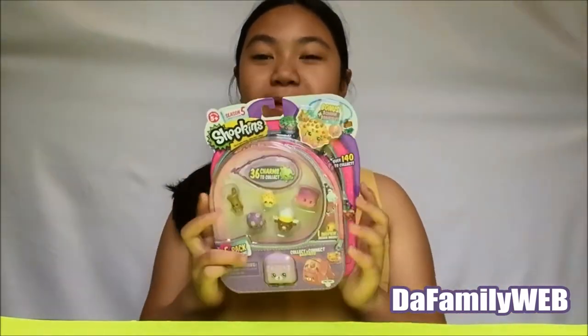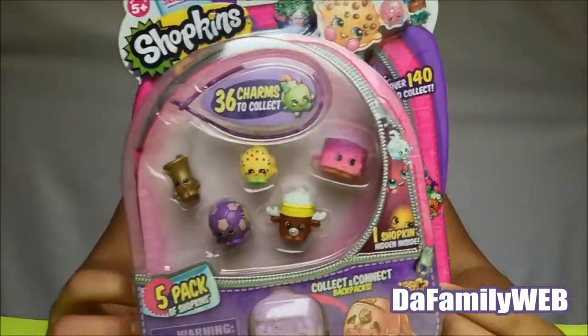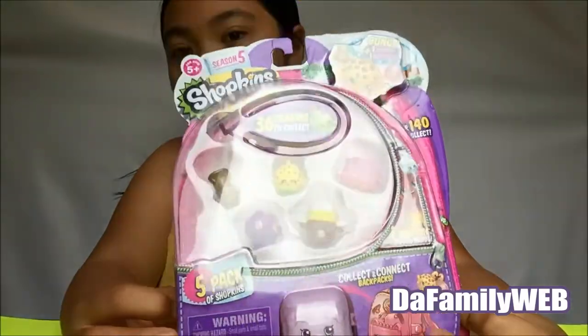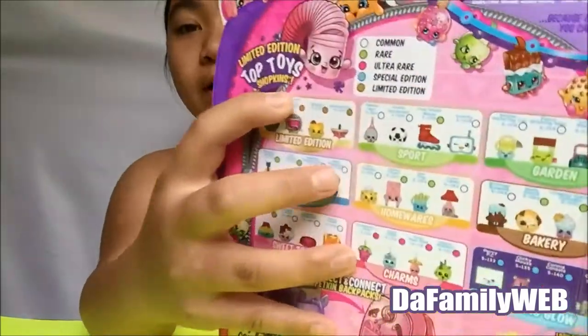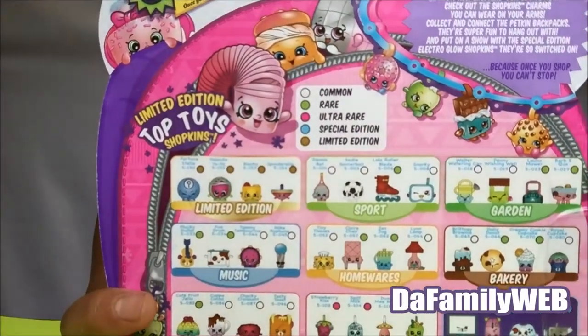Hey guys, welcome to the family web, this is Georgia! Today I'm super excited because I have a Shopkins Season Five five-pack. Here's how the five pack looks — you can see all the ones to collect in the back, and you can get limited edition top toy Shopkins. There's common, rare, ultra rare, special edition, and limited edition.